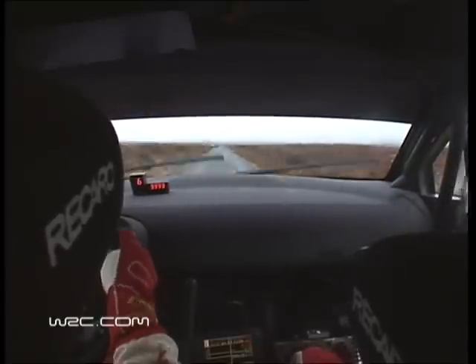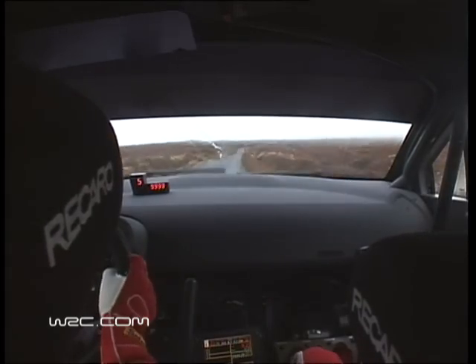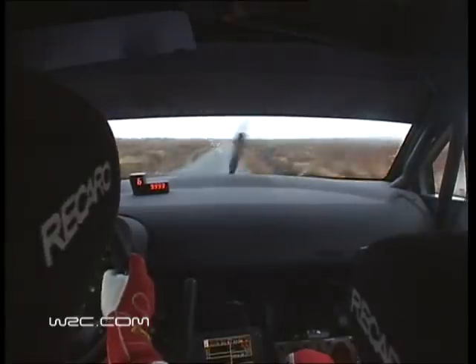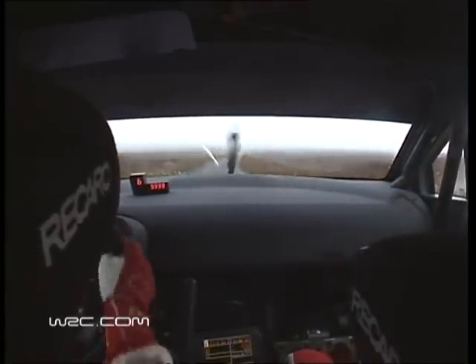Don't go wide, 50, short right, 150, 9 right plus long, don't cut, 100, late 8 right plus long, opens 120, crest 9 right, then tightens 7 minus long.